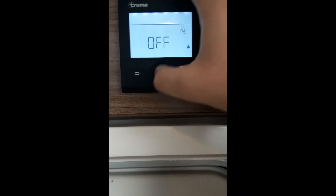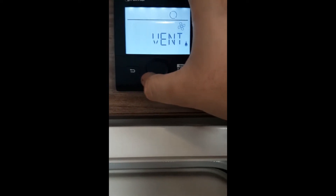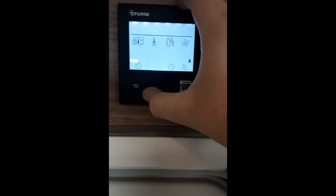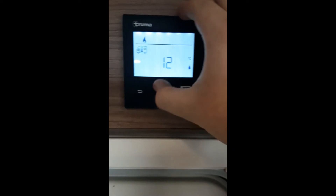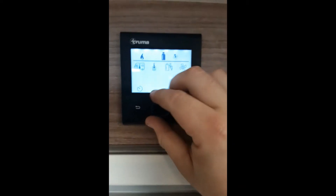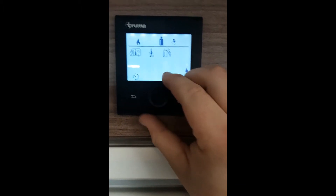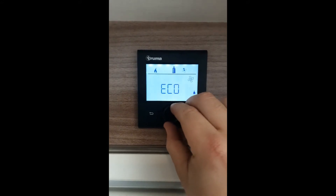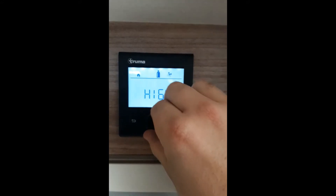On the right here we have the speed control for your blowers, which are located across the whole of the van. You also have a vent-off option. Once you've set it to the temperature you want — say 30 degrees — if it hasn't reached that temperature it will only vent. Once it has, you can select eco or high.